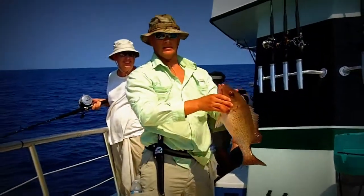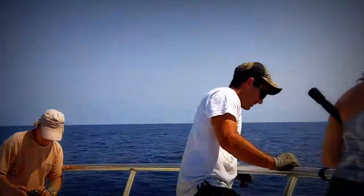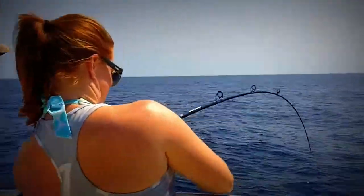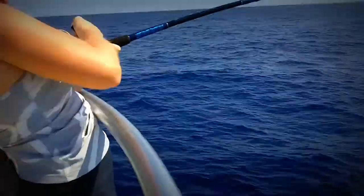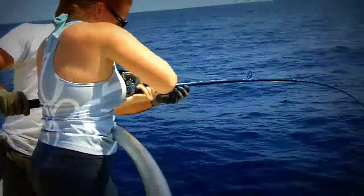Hold him up. Look at that mango. He's a nice fish. Beautiful. Pump and reel. Attaboy, lady. Come on. We got to document this. Down on the... down on the... Keep it going.